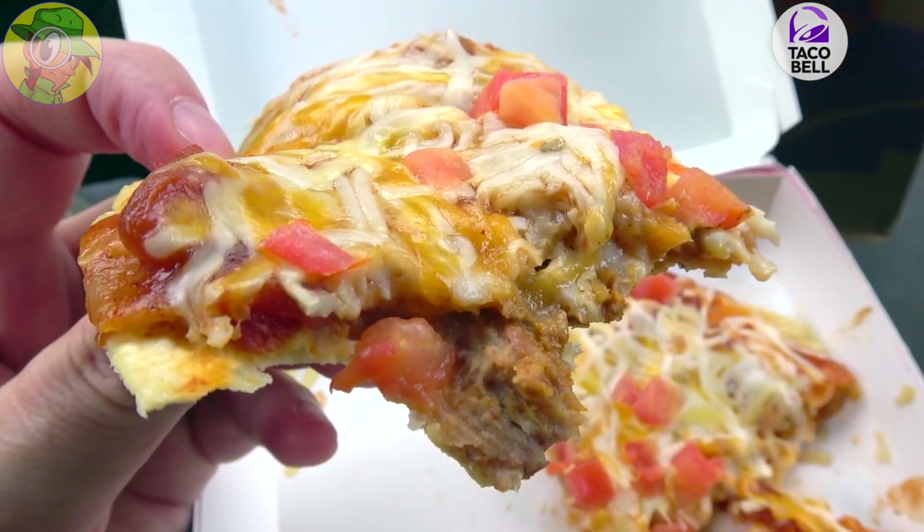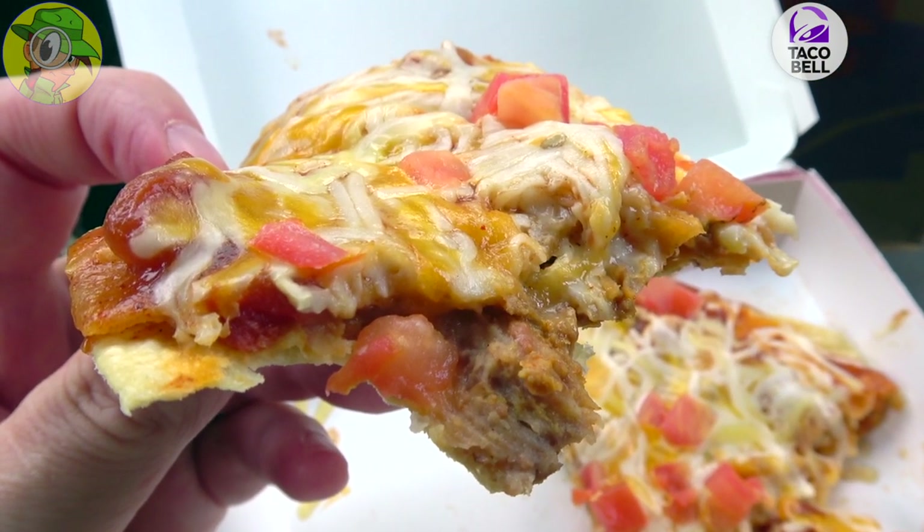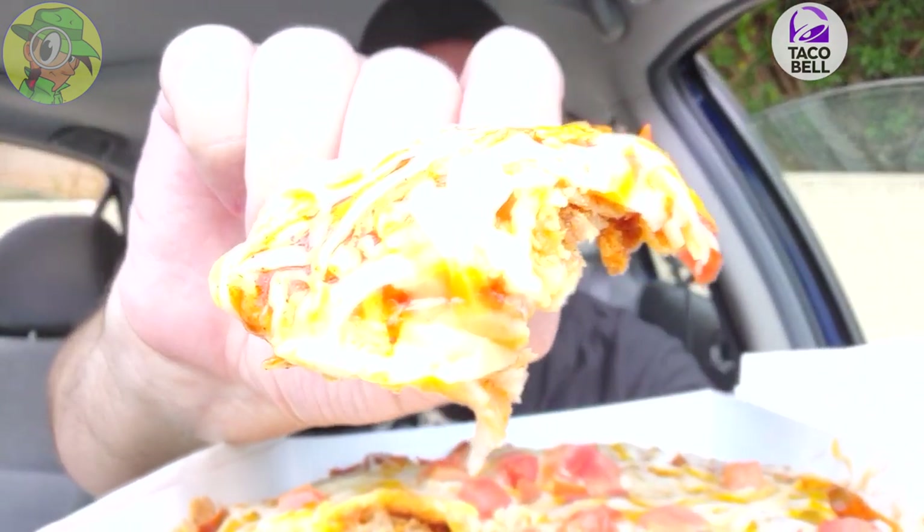It actually tastes like pizza sauce — that's pretty tasty. And of course the flavoring of the beef and the refried beans, it's definitely Taco Bell. The cheese on top is great too. Let's keep going.